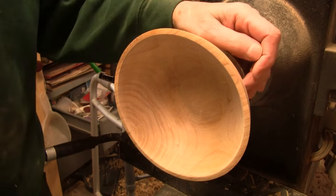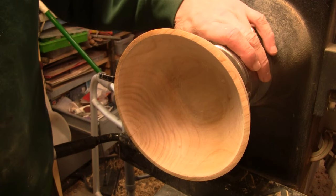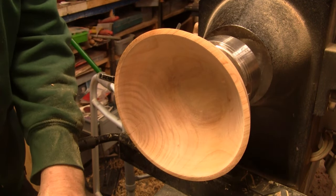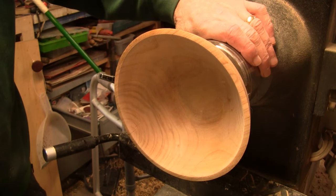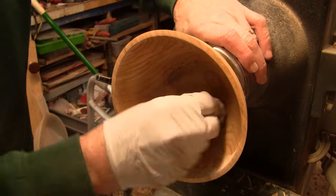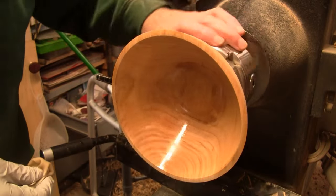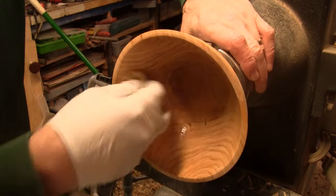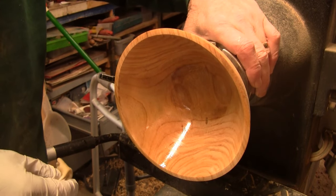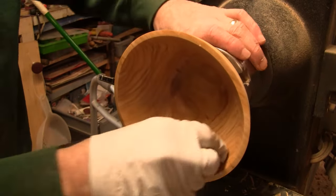I'm going to get a pretty heavy coat of sanding sealer on there and let it sit — probably come back later this afternoon. I'll put something in that wormhole: it could be brown CA or maybe coffee grounds. Either way I want to get a coat of sealer on there so it doesn't soak into the rest of the wood. There is that wormhole right there — not much of it left but it's there. That's kind of a pretty piece of cherry. I'm getting nervous about taking that tenon off because this got pretty thin — I may have to have a backup plan in case there's nothing there.